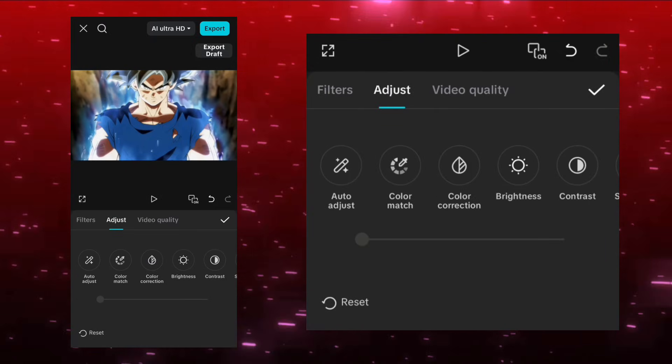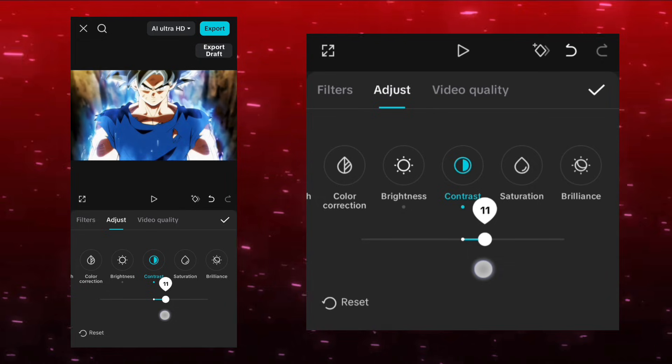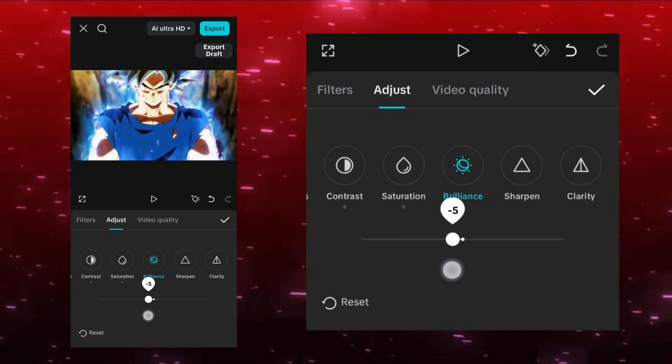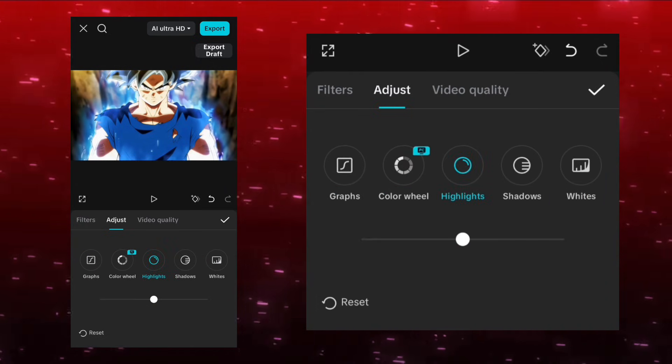Follow the exact steps the way I'm doing. Use the same filter, the same adjustments, and apply the same effects so that your edit can be created in 4K quality. If you face any problem, ask by commenting in the description and I'll reply. Also, keep in mind that the clip should be good quality, at least 1080p.